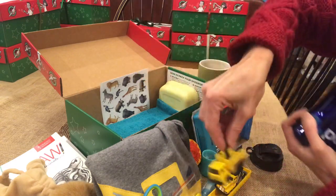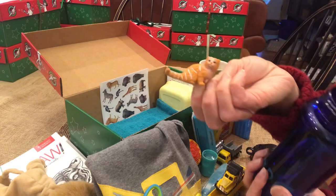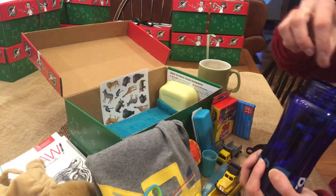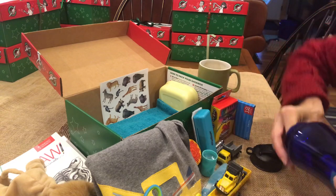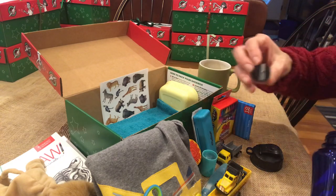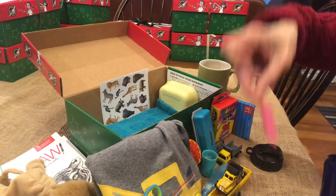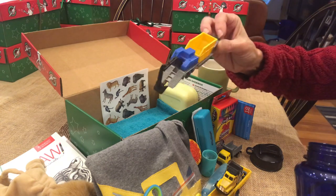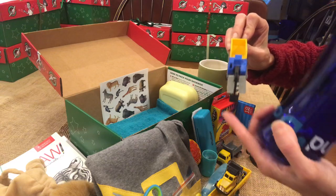I have this truck - I don't know exactly what kind it is, but it has a digger on the back. I have this little cute cat figurine that goes with the lion theme, a pink eraser, and some pencil sharpeners. There are also some more construction theme pieces - another truck with a digger on the back.